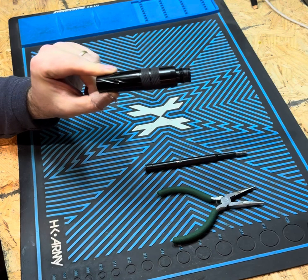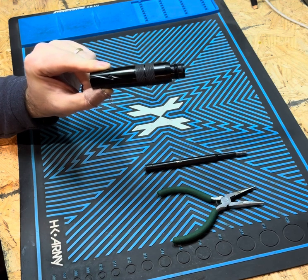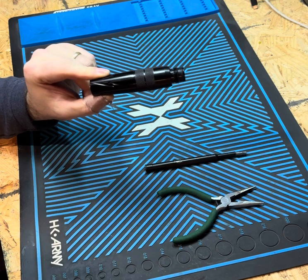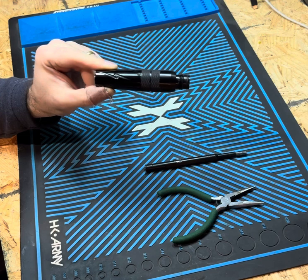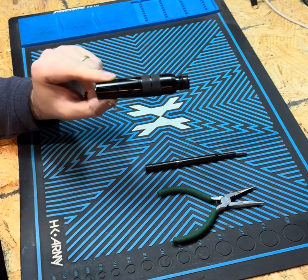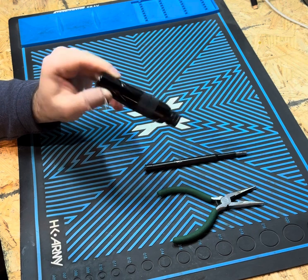These started coming stock on the Intimidators Gen 2 through Gen 4 in this style. They actually came in a few different body shapes, but they all take the same exact internals. They all break down the same way and work the same way, so we're just going to walk through the ins and outs of it.